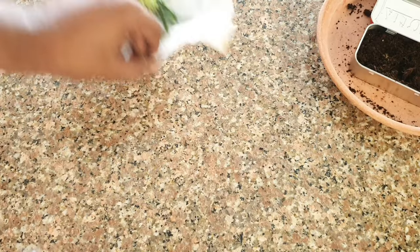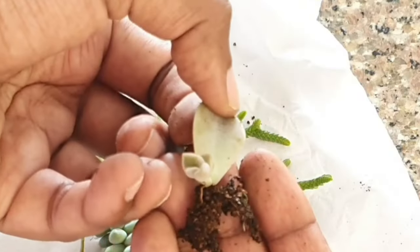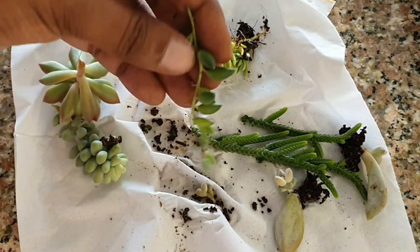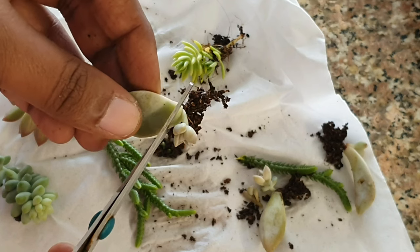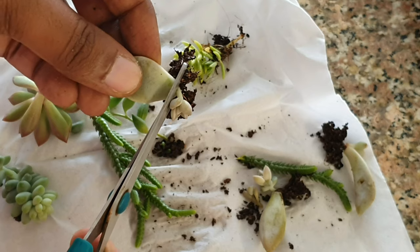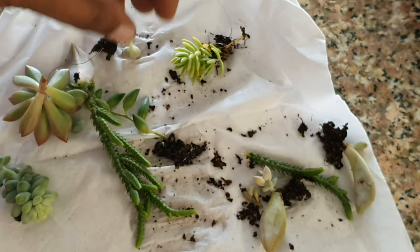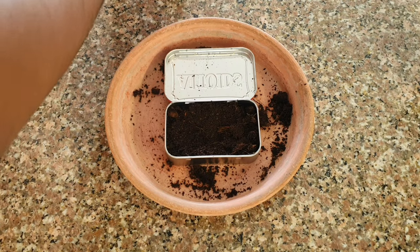Once that is done, I have taken some random succulent cuttings and leaf-propagated ones too, which are very tiny and apt for such arrangements. The names are not really important because you can use any succulent you want. Keep the root intact but cut the entire thing. Now this one will be my centerpiece.